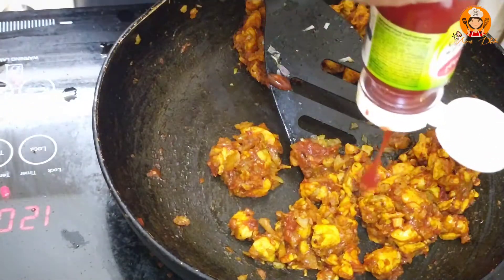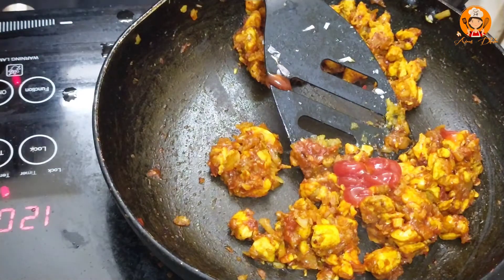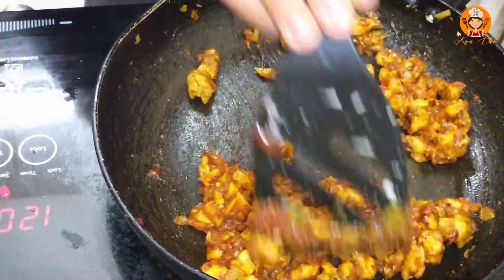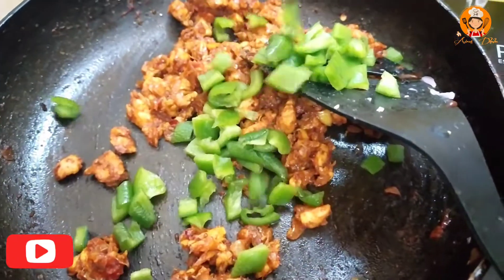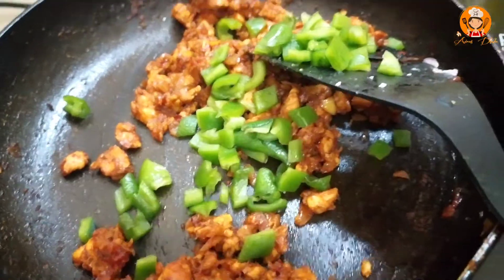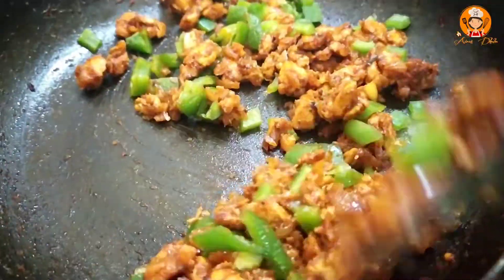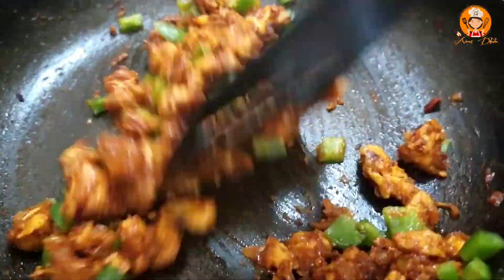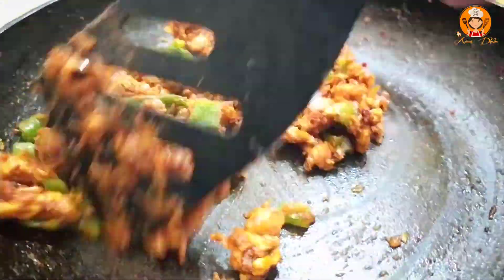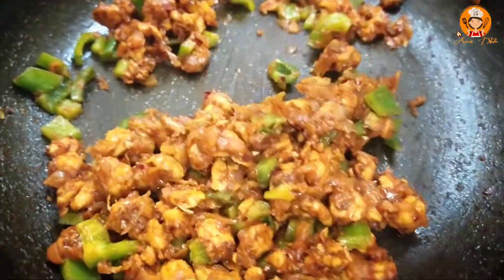Add a little tomato sauce and 1 tablespoon of tomato sauce. Mix it up and add the sauce. Now the sauce is ready.